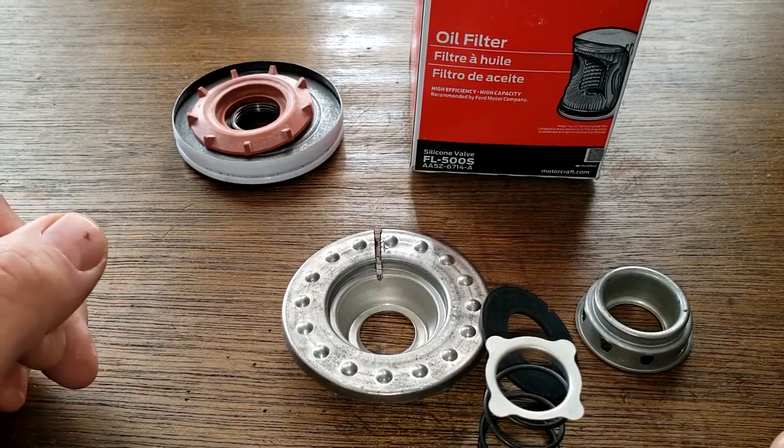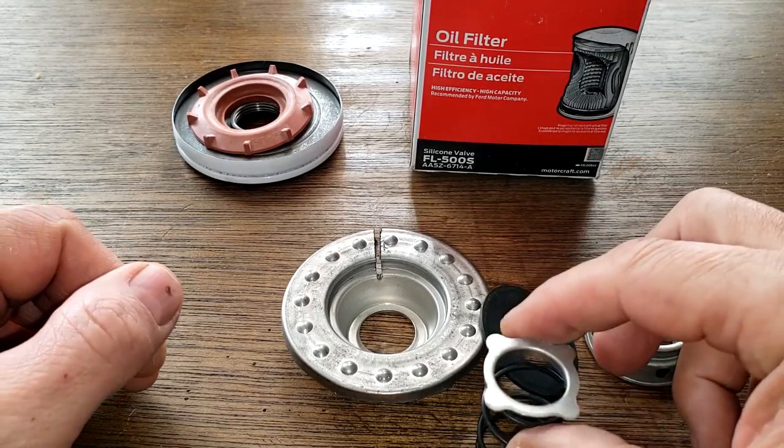As you might have noticed when I was cutting this open in the garage, this piece just went flying.